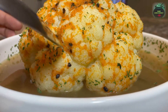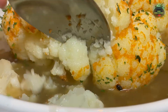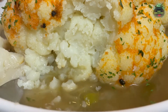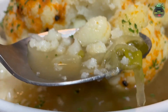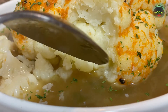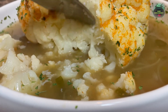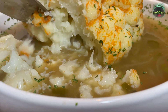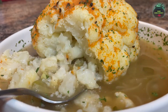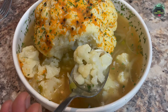So this is the moment of truth. Wow, beautifully done guys! It is so soft — I can break the whole thing just with a spoon. Check this out guys, this is the whole cauliflower onion soup!